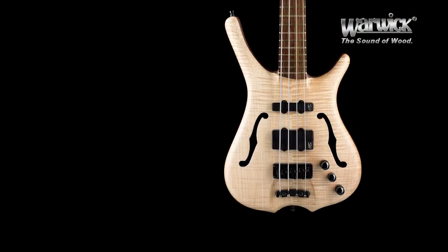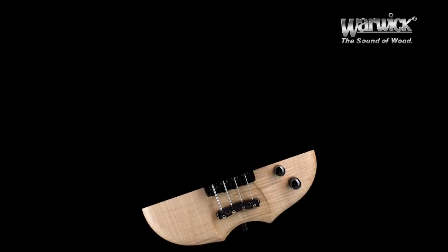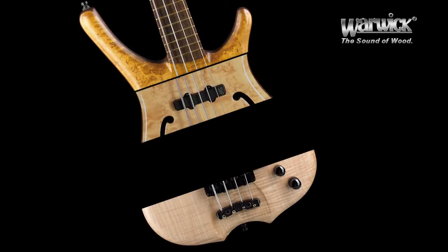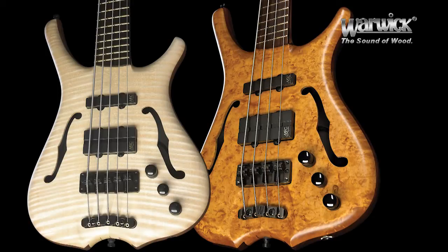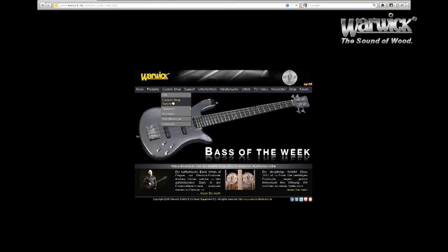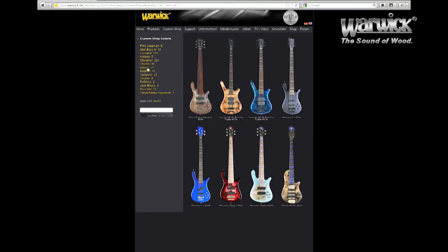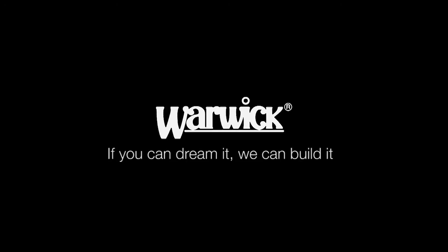The Infinity Flamed Maple, as well as the Bird's Eye Maple model, are both available in natural oil, colored oil, and high gloss finish. Each model can be ordered in either four or five strings, fretted or fretless, and right or left-handed. And you can always visit the custom shop on our website and make your personal wishes come true. As we say at Warwick, if you can dream it, we can build it.